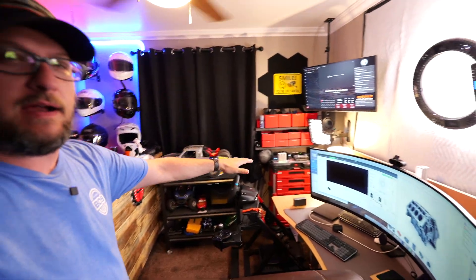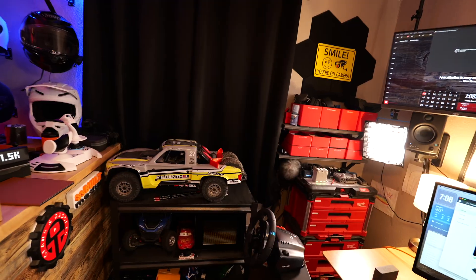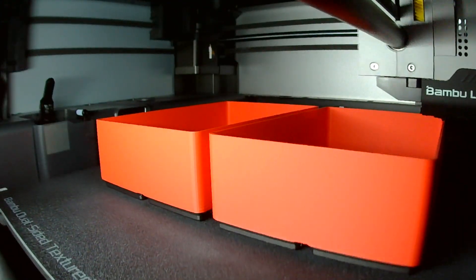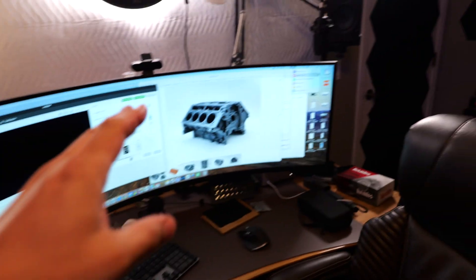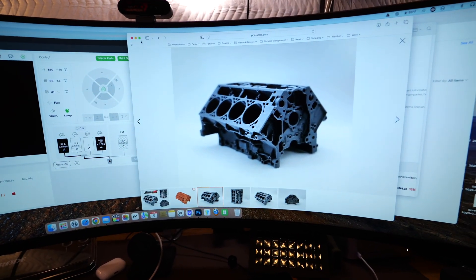This is actually just some of what I've printed, and I want to walk you guys through how awesome this has been as a creator. I'm always working on stuff. Probably one of the first things I did with the 3D printer was print out a whole bunch of stackable bins. I quickly realized I don't need to design anything, because these kinds of containers — I think they're called gridfinity containers — exist on a website called Printables.